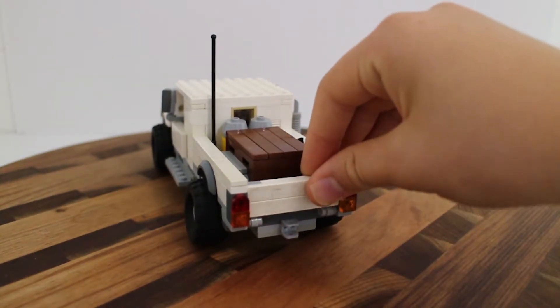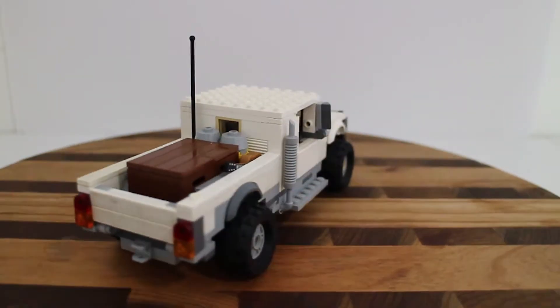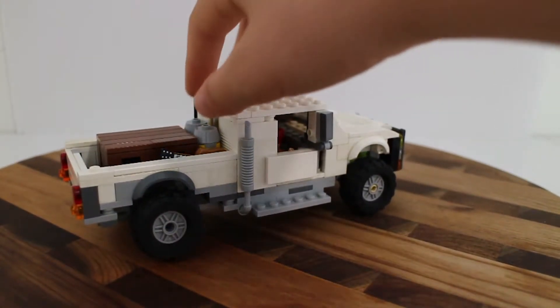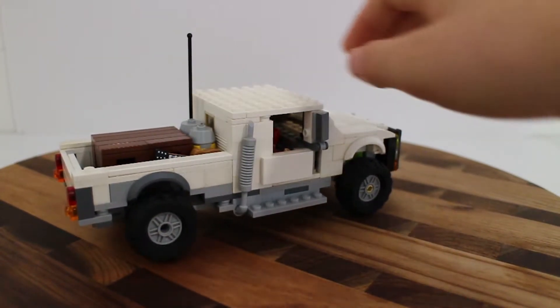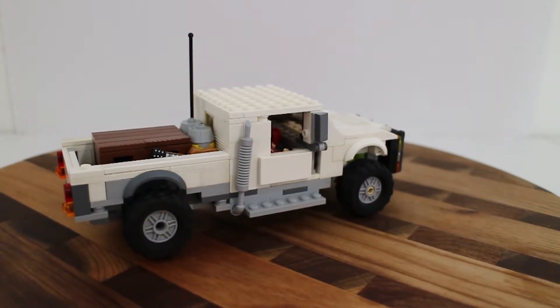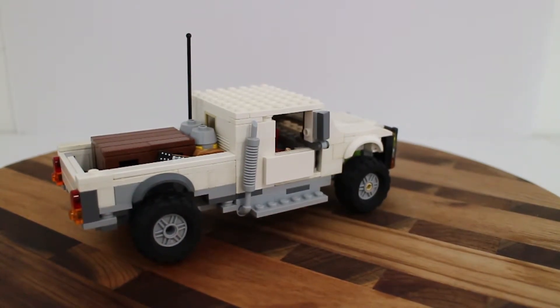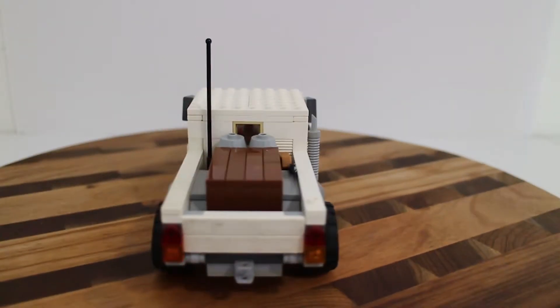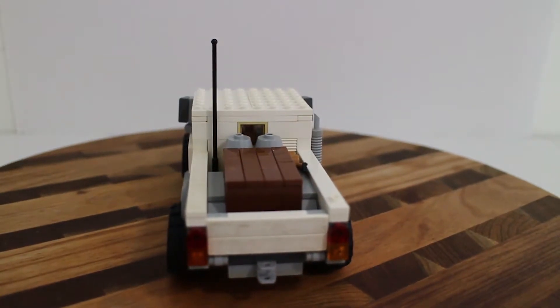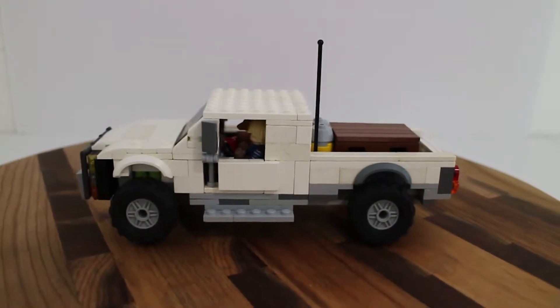The minifigures who own this are pacifists. In the back you have a crate and a couple of gas tanks, which are built with two-by-two yellow cone round bricks and a sloped two-by-two gray brick that goes up to a one-stud point.